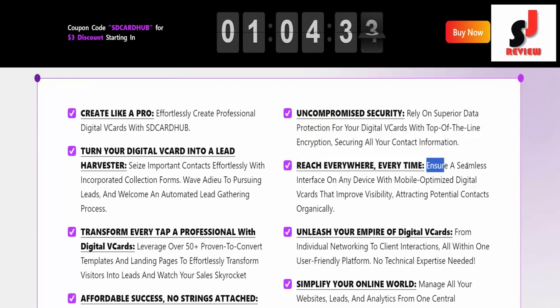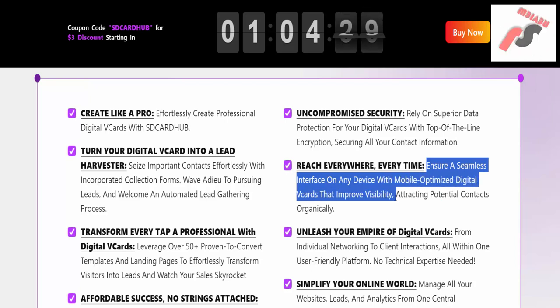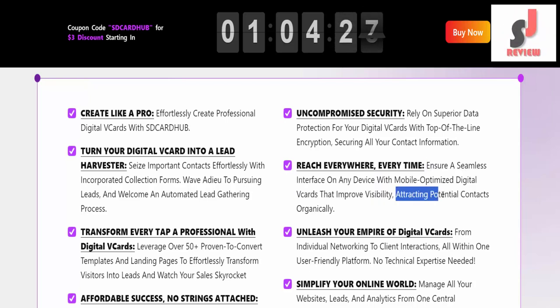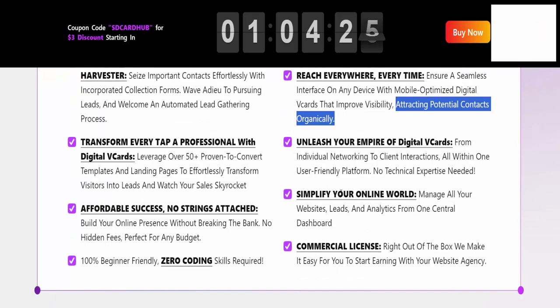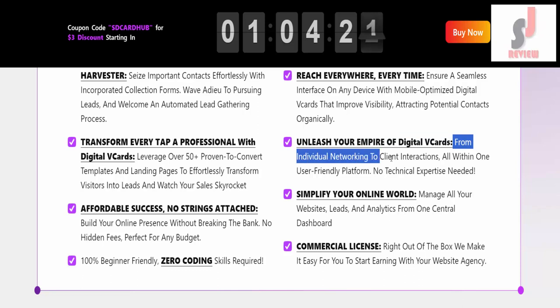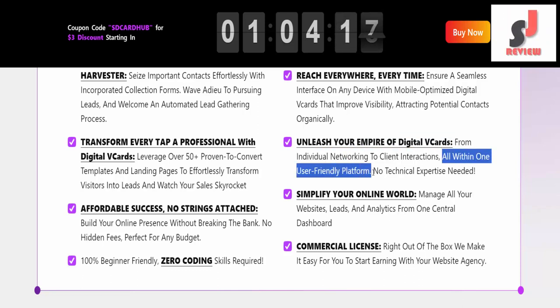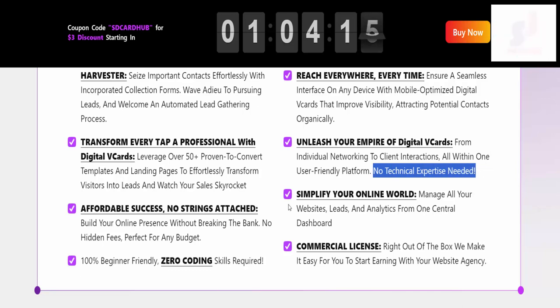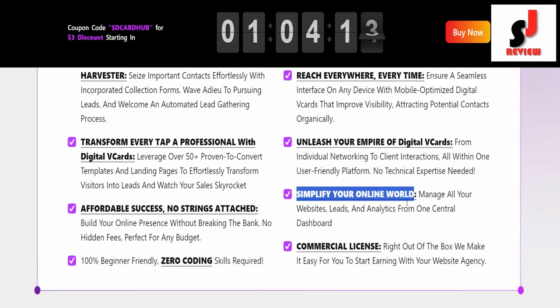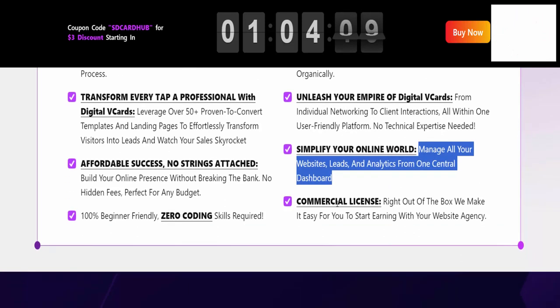Reach everywhere, every time. Ensure a seamless interface on any device with mobile-optimized digital vCards that improve visibility, attracting potential contacts organically. Unleash your empire of digital vCards — from individual networking to client interactions, all within one user-friendly platform. No technical expertise needed. Simplify your online world: manage all your websites, leads, and analytics from one central dashboard.